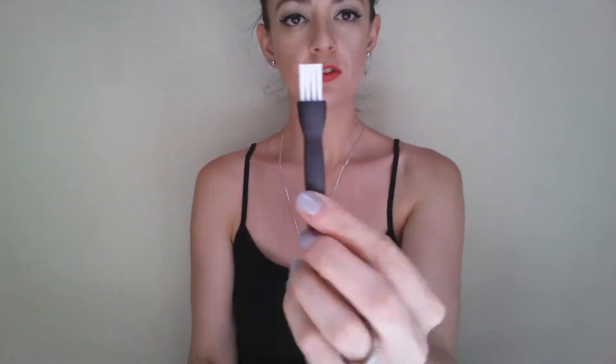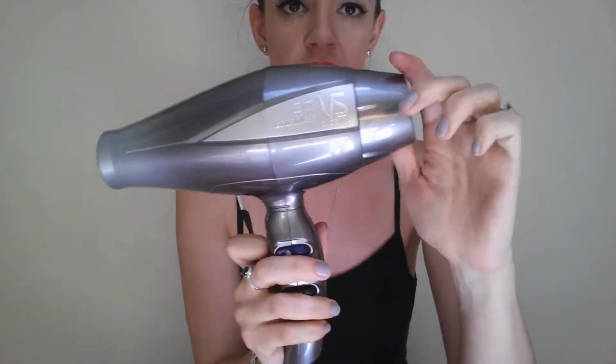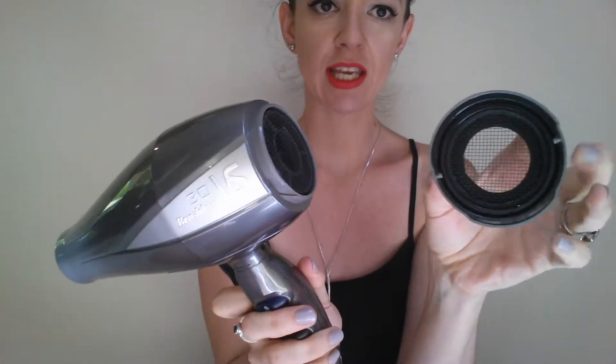This dryer comes with a little cleaning brush as well. You can take off the end here — it comes off very easily — and with normal dust and different bits and pieces it can get quite dirty in there. You use the brush to clean it out, and all the dust and everything will come out. So you can keep your dryer nice and clean and it should prolong the life of it. It also comes with a five-year warranty, so you've got that security if anything should go wrong with your dryer — though I doubt it will.